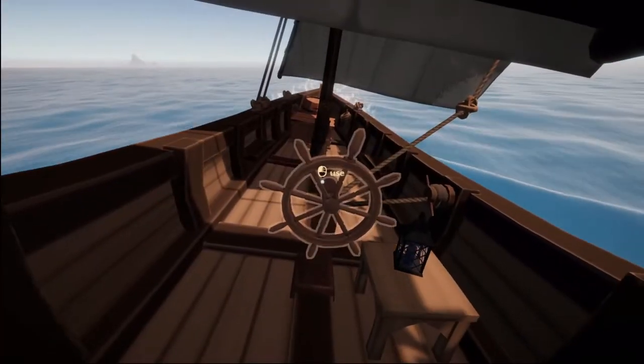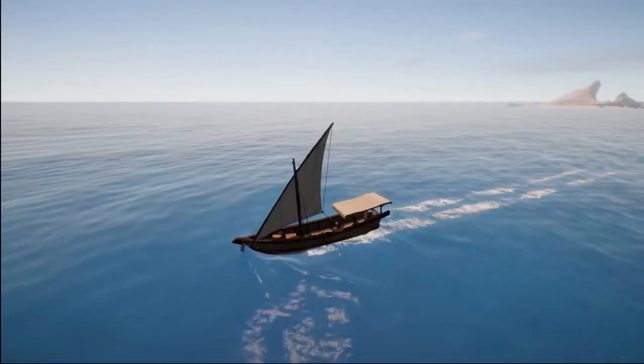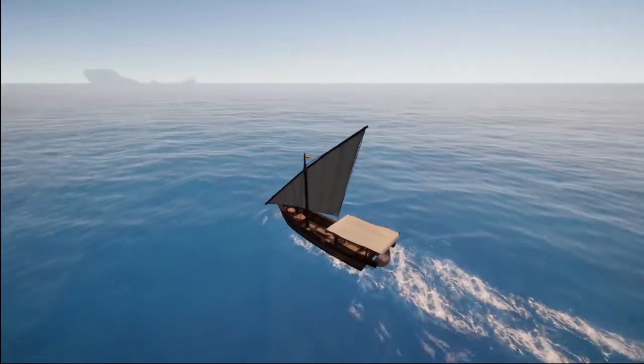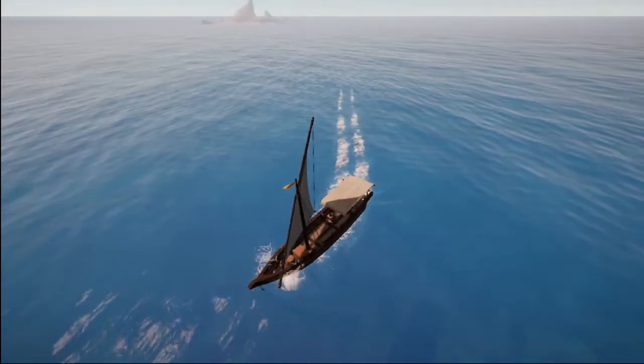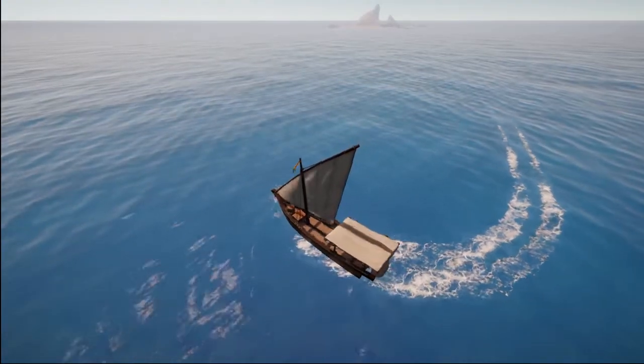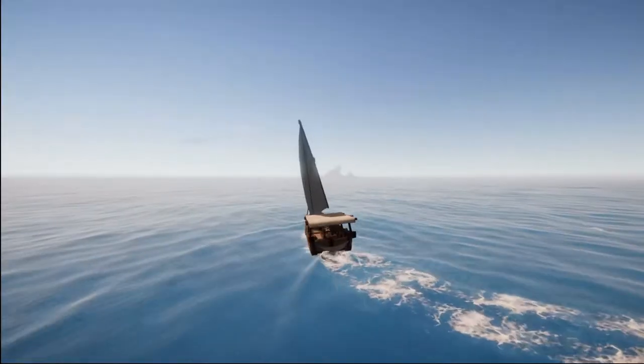Now if we want to go onto the opposite crosswind reach, I'm going to do a little jibe, which I'll explain in more detail in a second. And there we go — my sail flipped quite nicely.